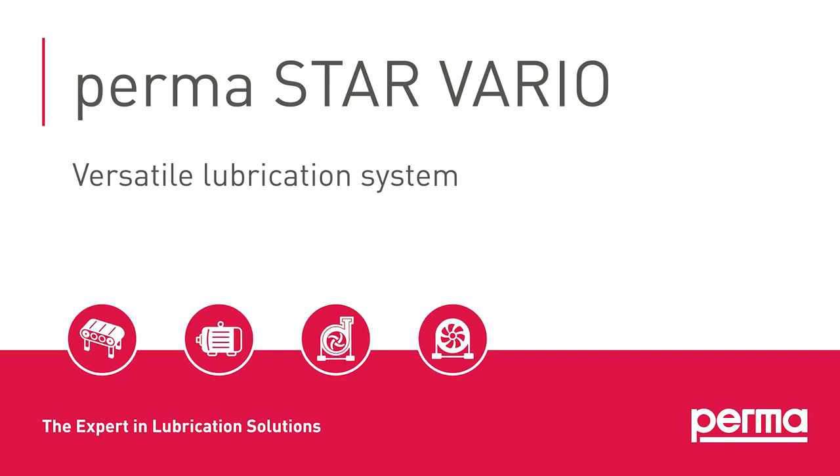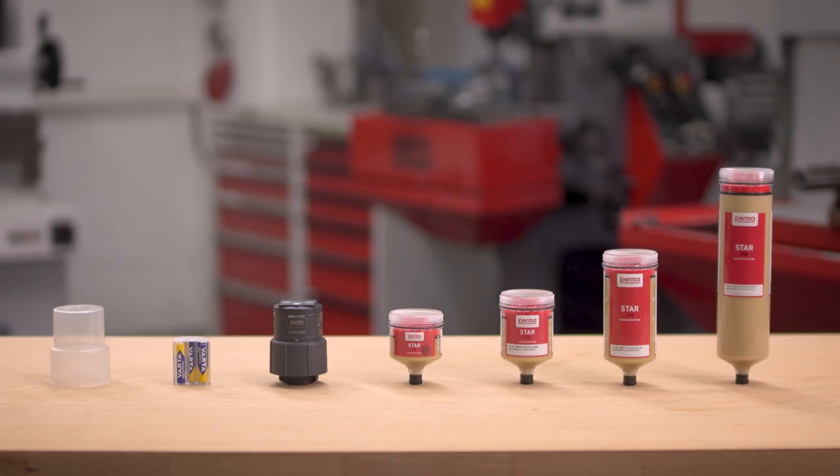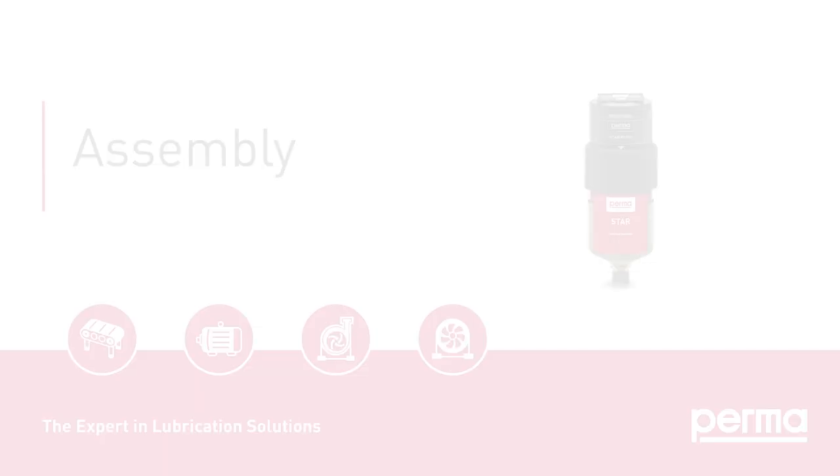PERMA Star Vario. Initial Installation. Assembly.